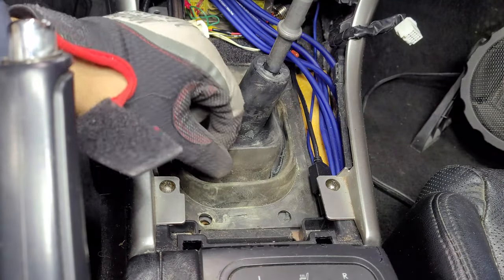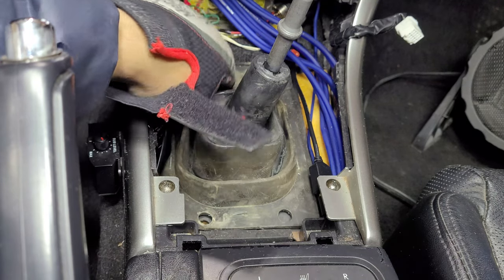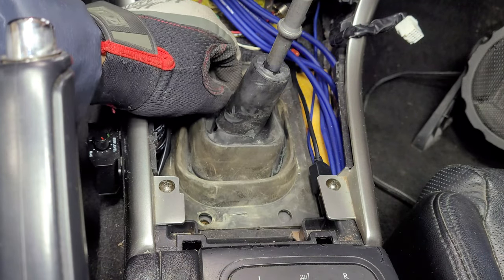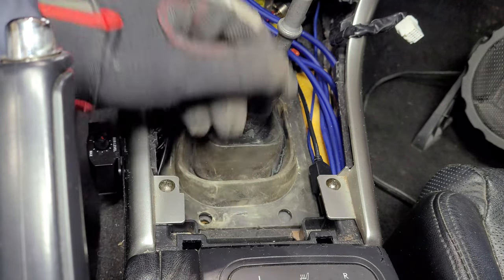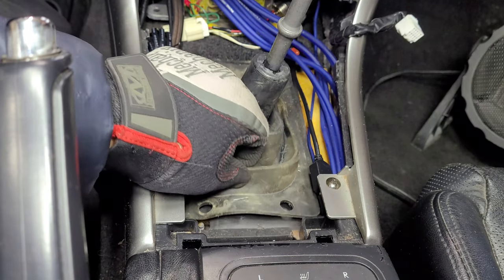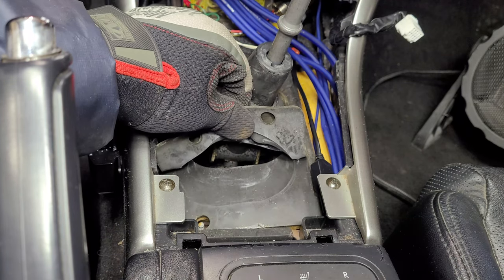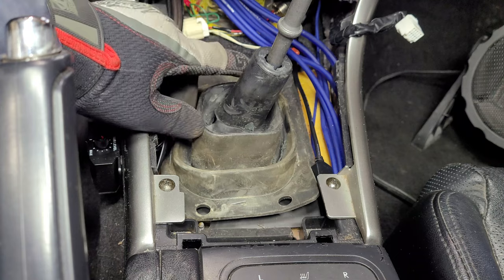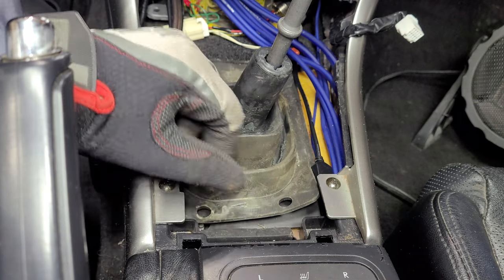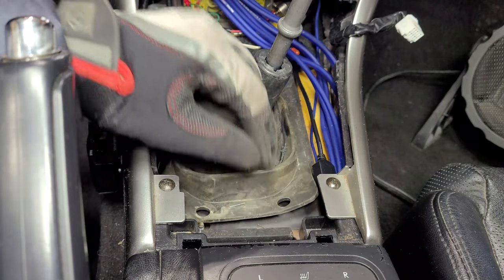Alright, so with those plastic caps out, we're good to go to remove this shifter boot. Now where you see there are staples along the sides — those staples are stapling this rubber cover down onto what I think is probably the soundproofing for the transmission hub. So if you tug on this, you'll see that it comes up and you can actually see the hole through to the shifter mechanism there, the gear linkage. So what I'm going to do is pull up this boot and just staple everything back down, otherwise I'm going to be having to remove all that stuff too, and that looks like way more of a hassle.